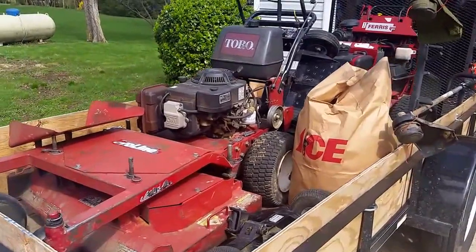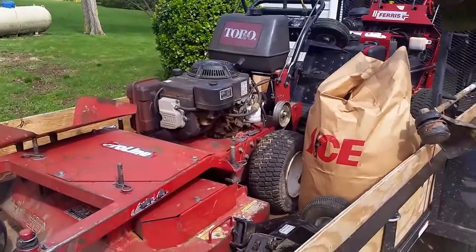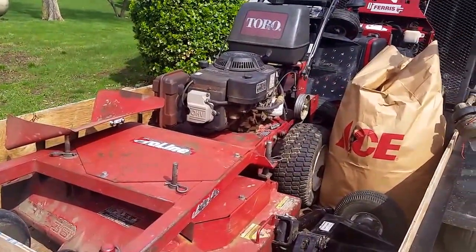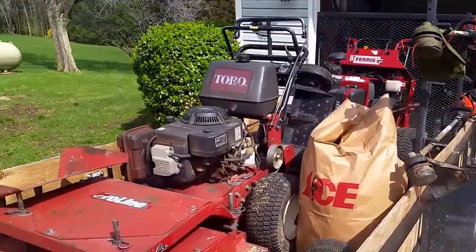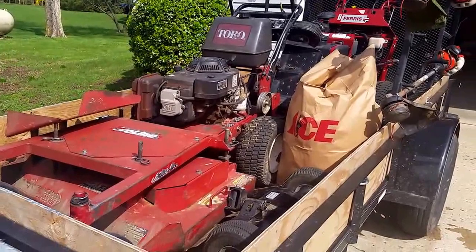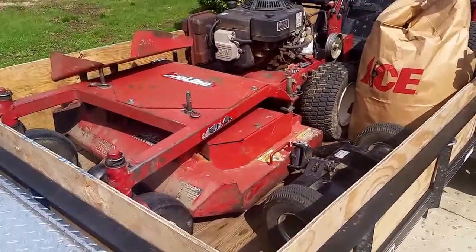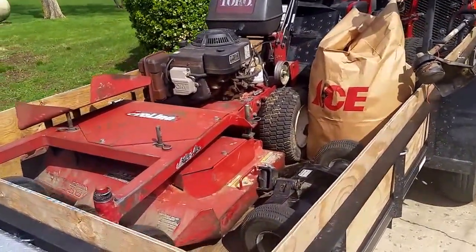Up front we got my mower — I had this last year. It's a Toro 36-inch belt drive pro line. It's a great mower, it's just kind of a pain with the belts sometimes. The tires slip on the grass when it's wet — I've never actually had a problem with the belts themselves slipping. Any mower would have a problem when the grass is wet.